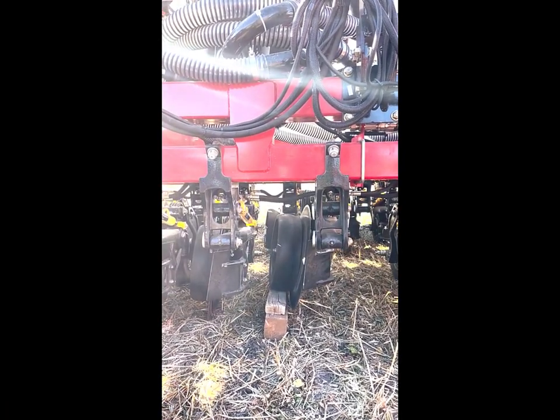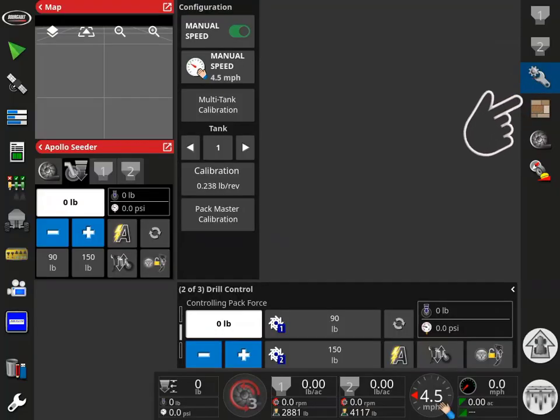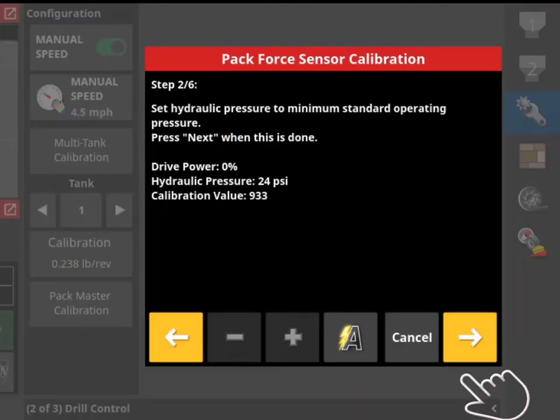Engage the opener hydraulic circuit and lower the openers onto the block. With the seeder screen on the main page of the X35, open the configuration tab, then select PackMaster calibration. With the openers in the raised position, place the hydraulics into the neutral position. Ensure PLR openers are set to depth setting 8, then advance the calibration wizard. The first set point is with zero drive power and the opener hanging. It may be necessary to wait as the displayed hydraulic pressure drops — it may take several minutes for the pressure to bleed out of the circuit and the display to show zero. Once it does, advance the calibration wizard.